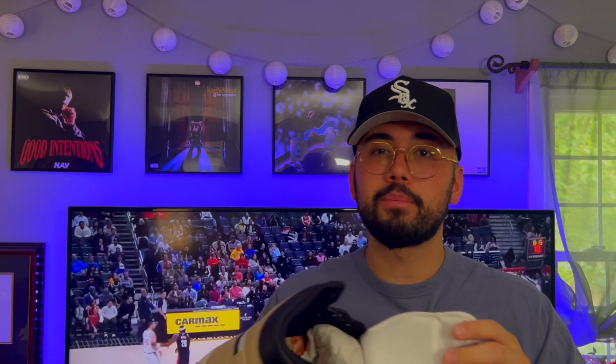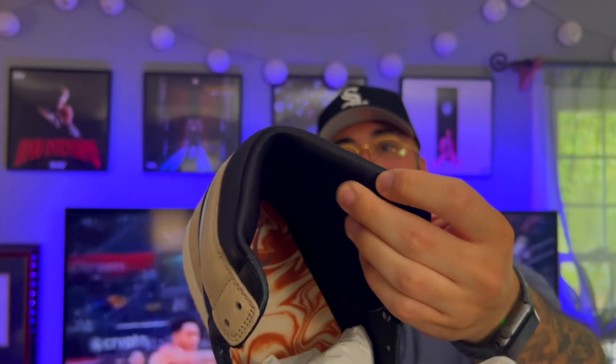I forgot to mention the sock liner — it's like a satin, silky material, same thing with the tongue. It's a nice sneaker, man. I really like these; I think they're fresh. I'm going to try to secure myself a better pair without the glue marks and glue stains. I think this is a banger shoe — perfect for the fall, good for the summer too, super neutral and easy to wear. Materials are good, color blocking is good; it checks off all the boxes.